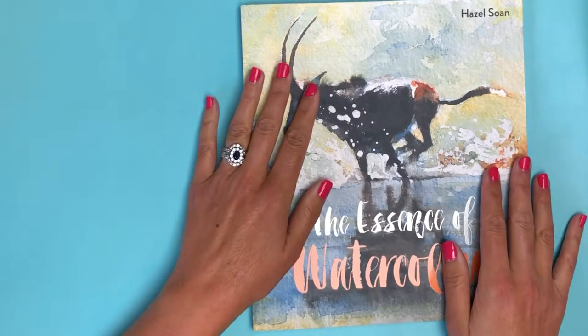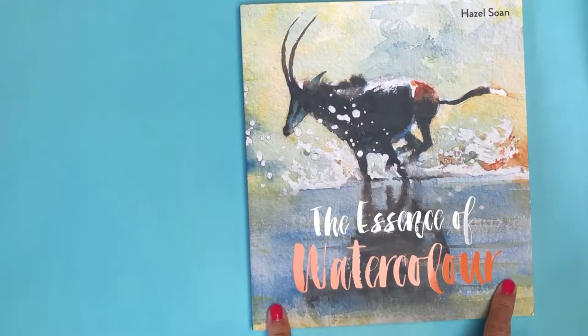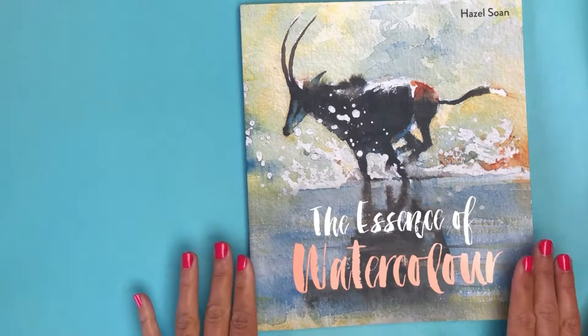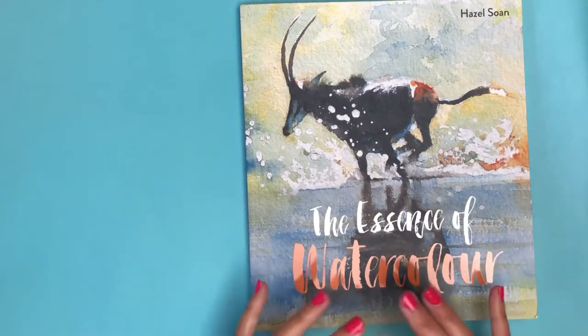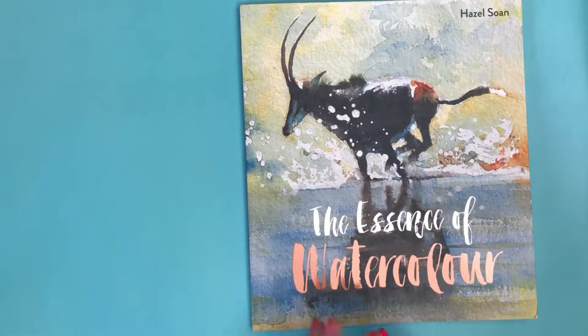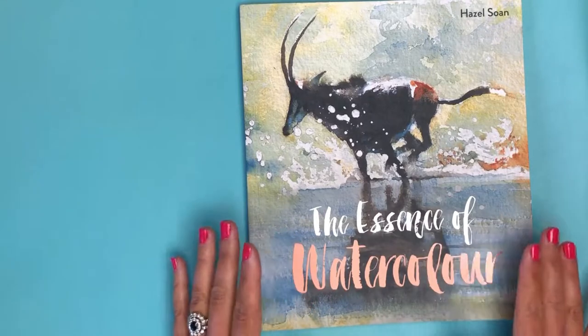Hi friends, Margo Jean here and welcome to Did You Art — the channel for people who don't take themselves or their artwork too seriously. Today we're going to do another quick little book review. I'm equally obsessed with buying art books as I am with art supplies, and I always try to focus on finding books from authors or artists I'm not familiar with, because I like to see other styles and new techniques, and get tips about improving my composition and color mixing.